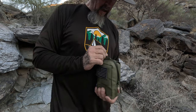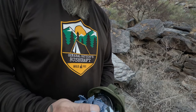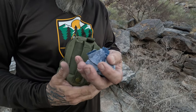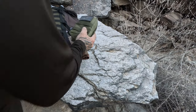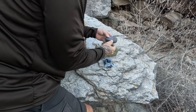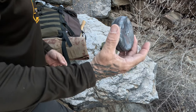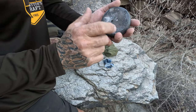Let me show you what I got. I got some cut up pieces of cotton denim. We're going to turn this into char cloth. I've got a Coca-Cola can metal tin with a hole poked in the middle of the top of the lid.